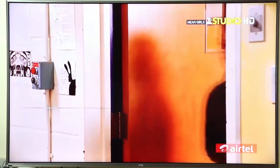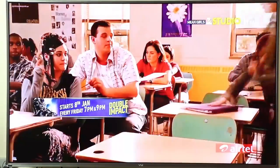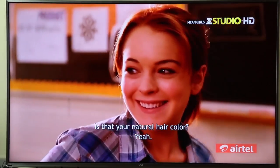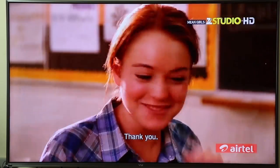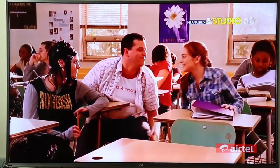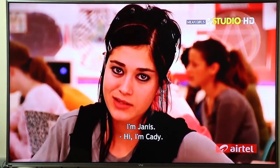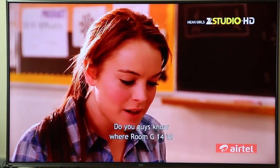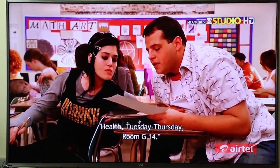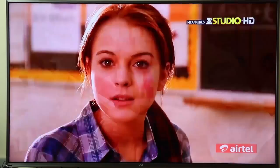Hello everyone, welcome to another video from Your Tech Today. This is the final video for the View 4K television — the 55-inch Iconium TV. In this video I'm going to do an in-depth review of the TV. I have used it for 15 days now and I think I've tested it thoroughly, and I will give you my verdict.